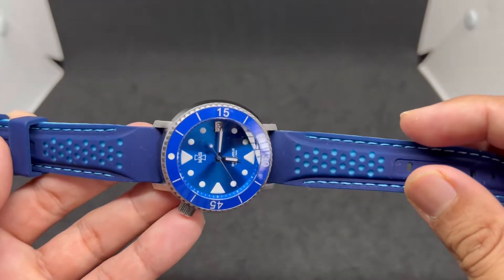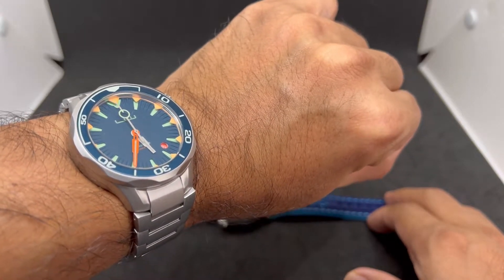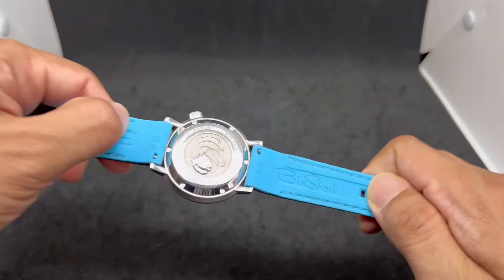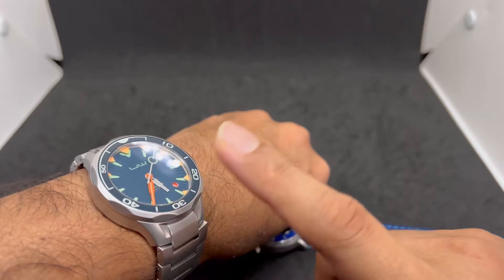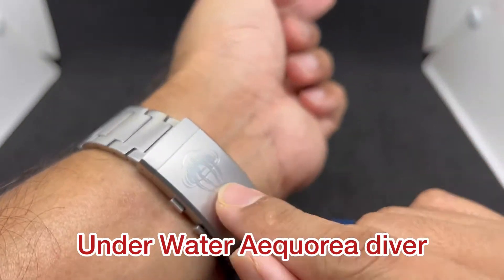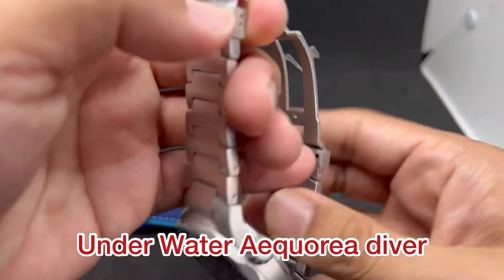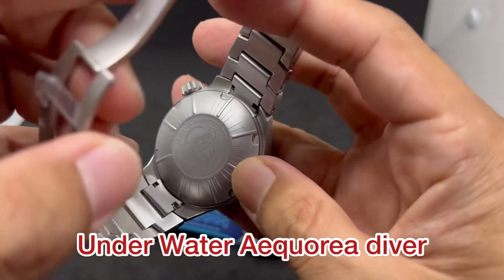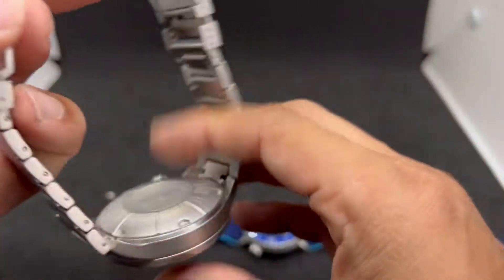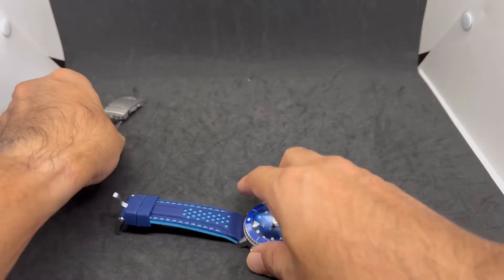Before we put the watch on the wrist, let's do a quick wrist-watch check. Today I'm wearing another watch based on a jellyfish — if the Irukanji is one jellyfish, this one is based on the aquaria jellyfish. Full review coming soon for this particular piece.